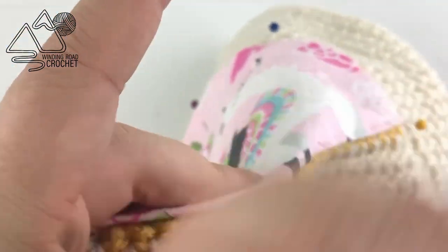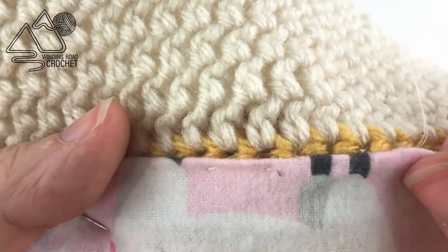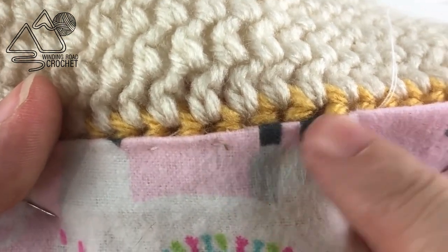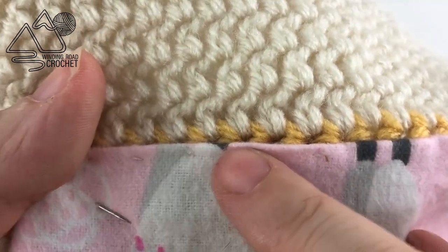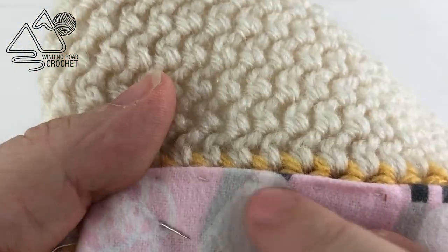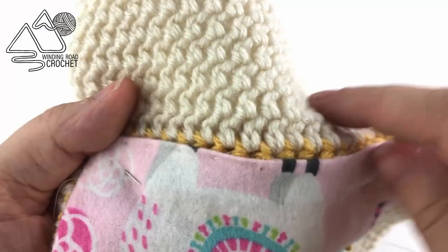This second stitch will be invisible on the top side and on the bottom side. It is a little bit slower, but it is completely invisible. You can pick whichever stitch works best for you — either those cute little dimples along the top, or a completely invisible stitch.